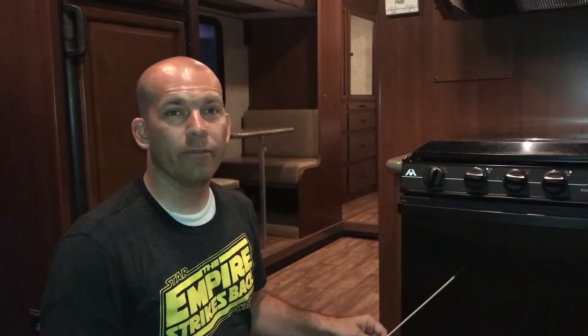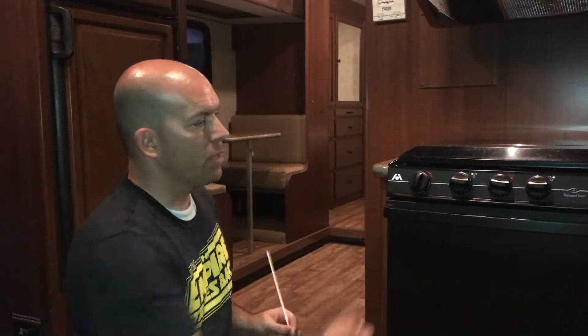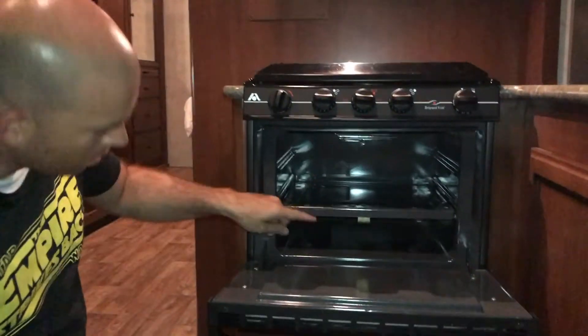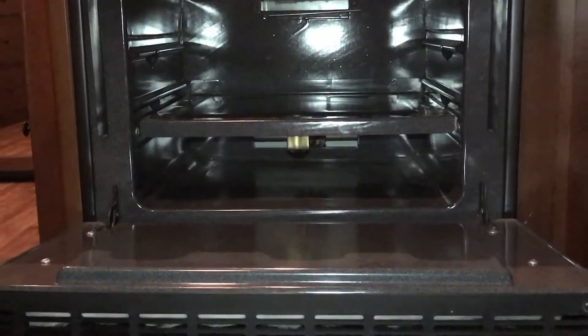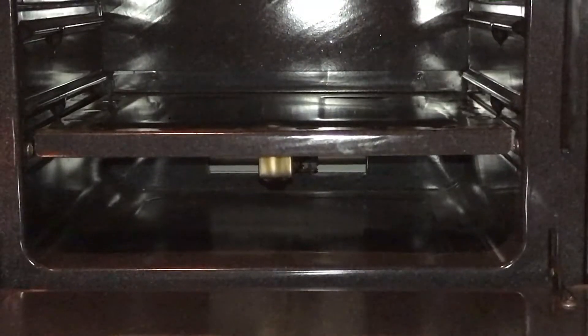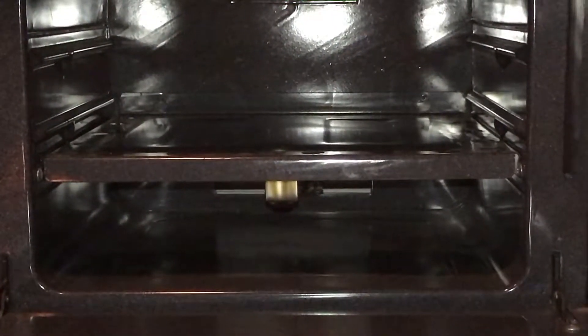Now I'm going to show you how to start the oven. First, you have to light the pilot, which you're always going to have to do if you've started with the propane in the off position. So if you turn the propane on to use the gas-powered appliances, then you're going to have to light the pilot. The pilot is under here towards the back of the stove. If you have something long that you can light, or one of those barbecue lighters, you'll want to use it.